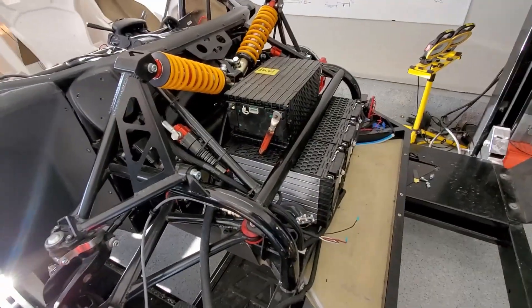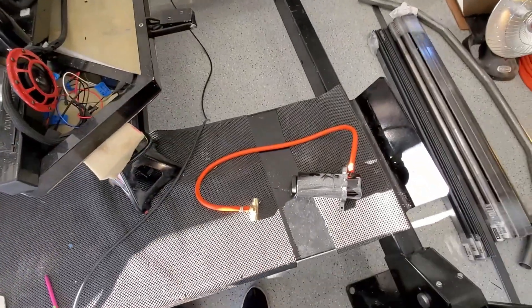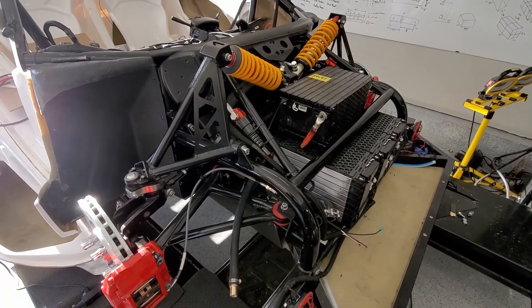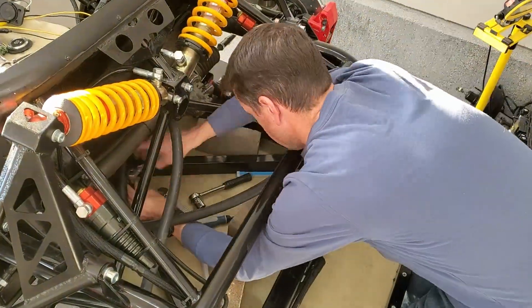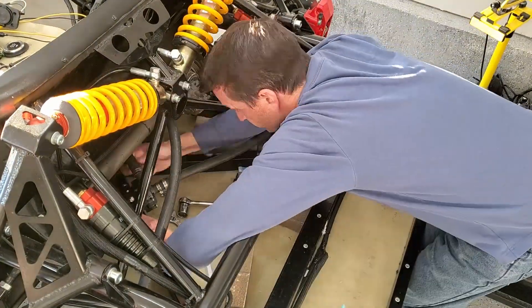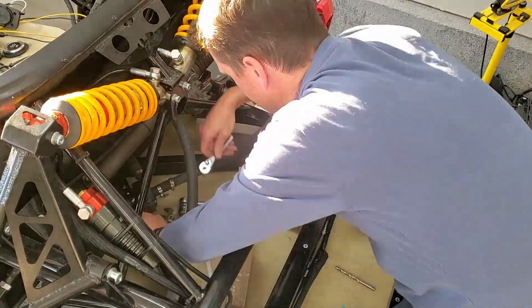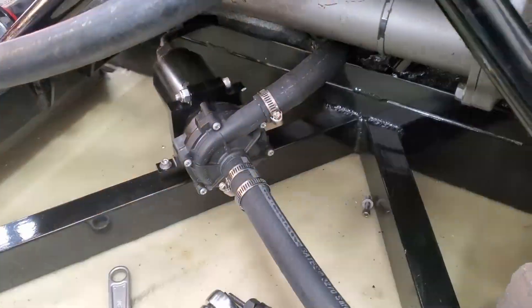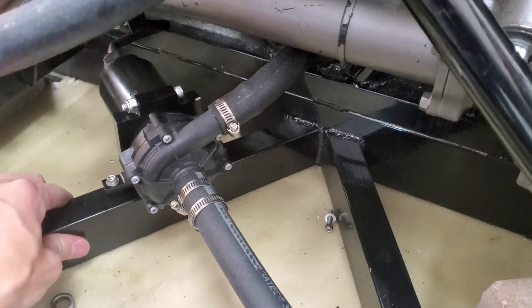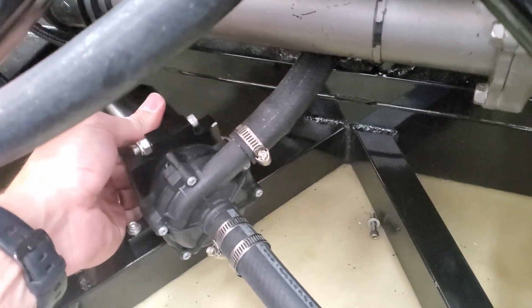Before I put the battery box all together, I want to mount the coolant pump and the overflow reservoir. I got it all in — did some riv-nuts into the frame here, bolted it down on both sides. This is the bracket that holds everything together. Nice and snug, everything's good.